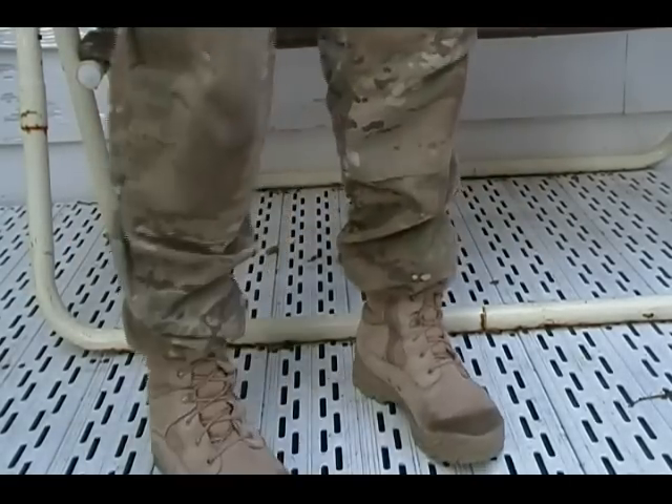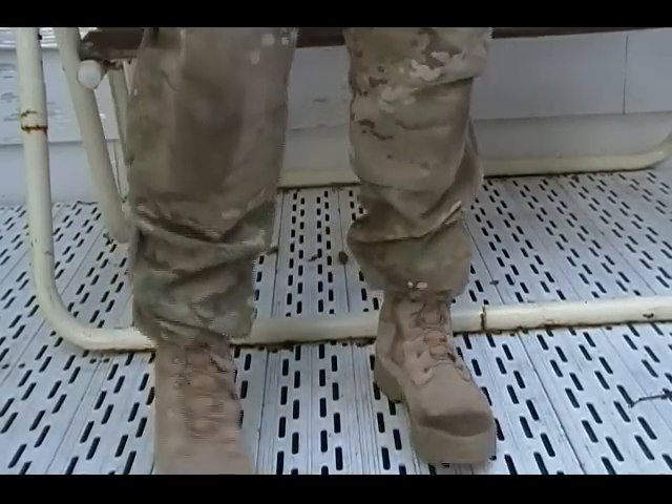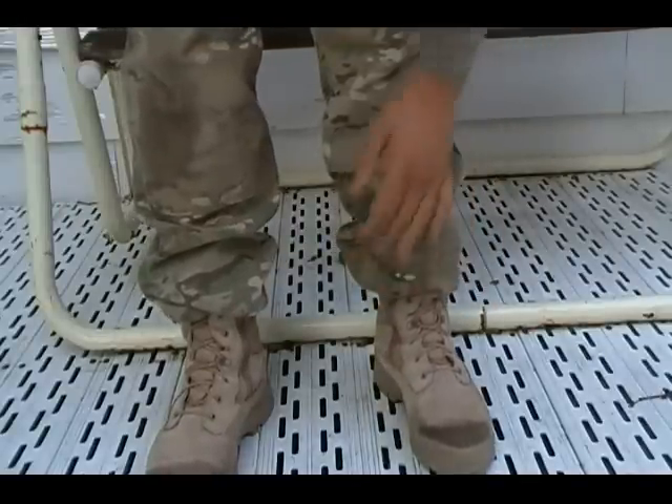They look a lot sharper when they're bloused and as I said you're not dragging the ground with them. Guys, I hope this video has been helpful to you. If you want to wear BDUs, it's probably in your best interest to blouse them so your cuffs don't drag and you look a little bit sharper.